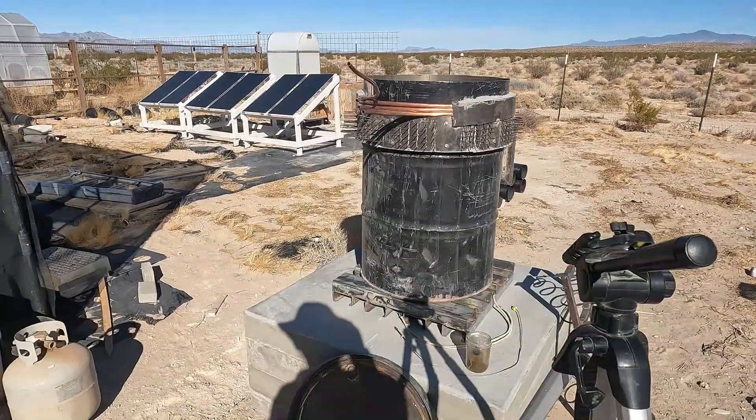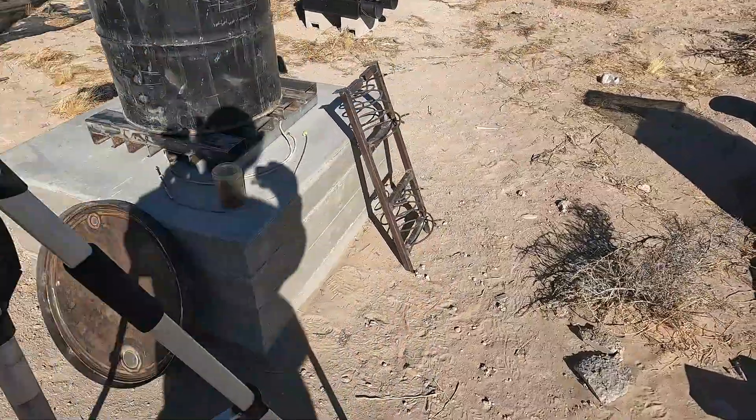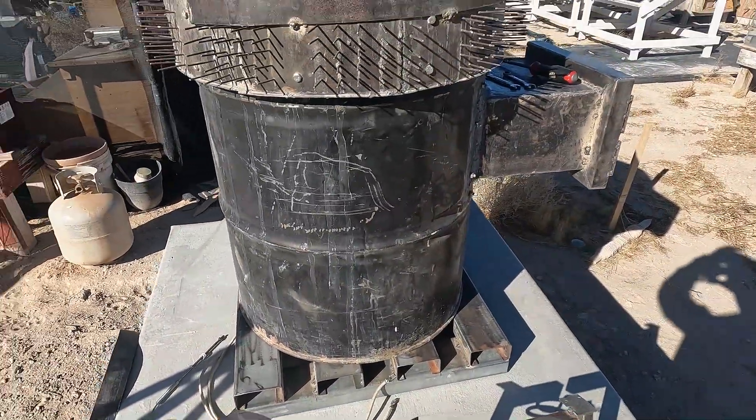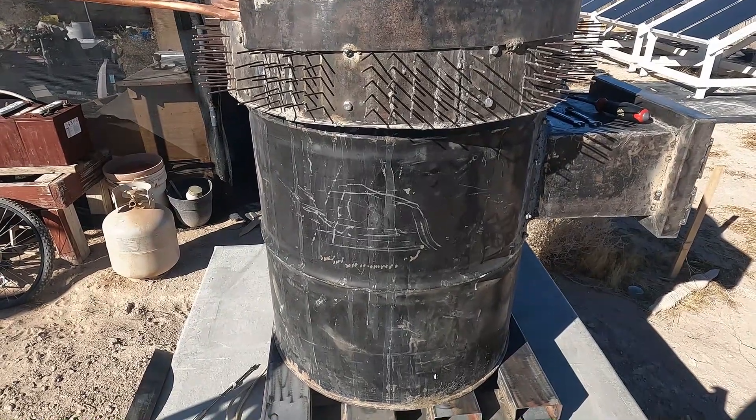We had our first cold front blow through last night, dropped down to 36 degrees this morning. So I figured it's time to fire this baby up and just work around it.